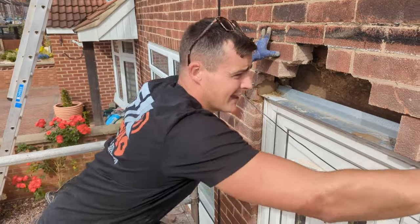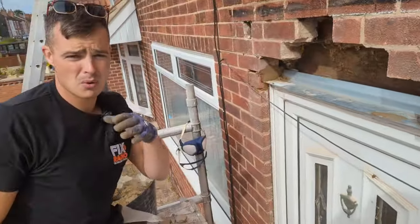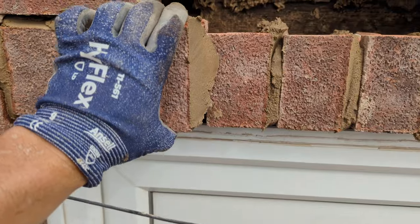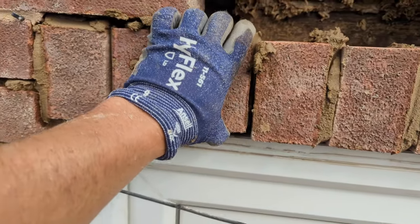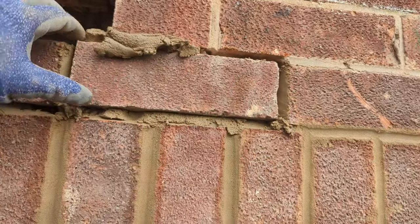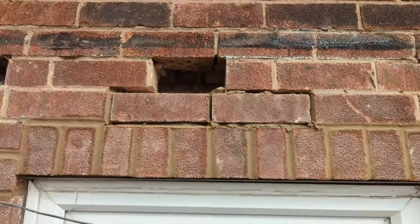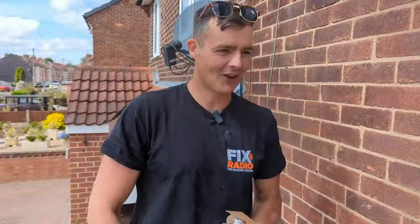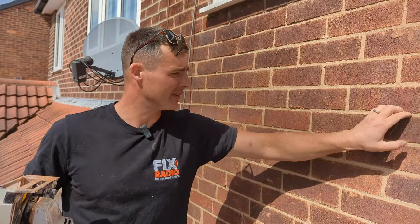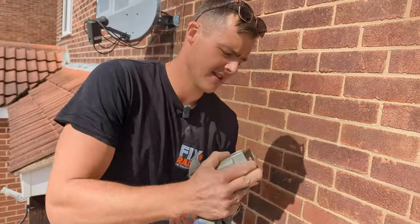We're going to build this up and then we're going to rake out some of the existing pointing. You can see it's quite warm and there's a few cracks here, so we're going to rake all of that out, repoint everything back in and then chop it up. We've pretty much wrapped up building over the lintel. It's gone all right — it's quite a sandy mix so I can blend it into the existing pointing and brickwork quite well.